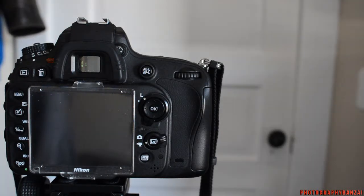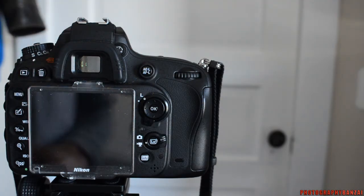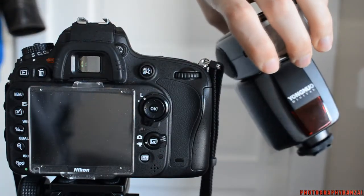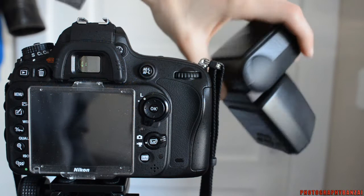Hey, this is Scott from PhotographyBanzai.com. Today I just wanted to talk about a quick little thing I noticed with a forum posting someone mentioned. It's kind of common sense but it's still a cool little tip. So this is a D600 — of course it's a full frame — and it relates to flash units. I just have a basic flash, the Yongnu 460-2, which means it's fully manual. It doesn't have high-speed sync or anything like that.